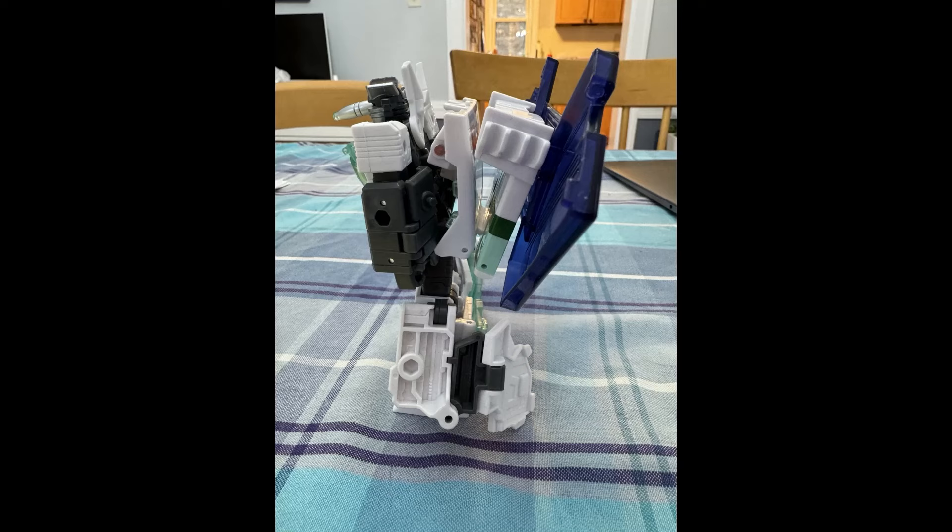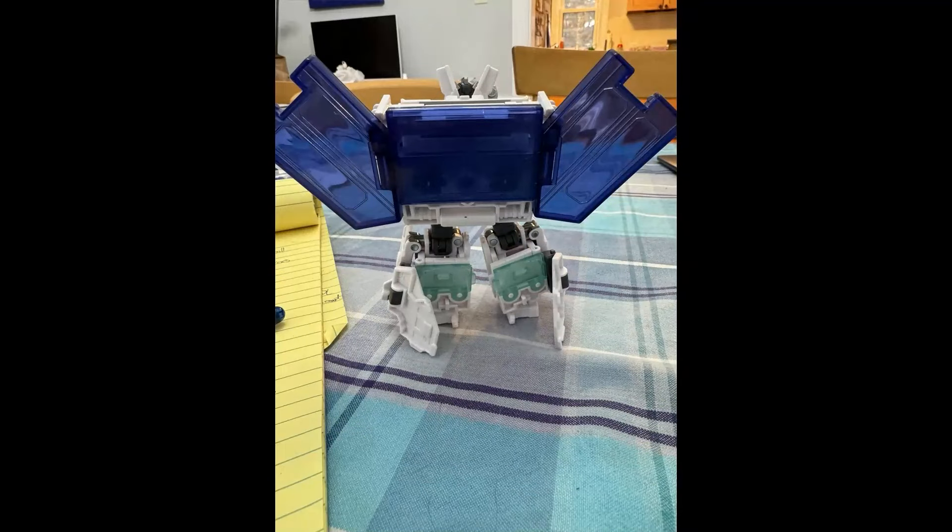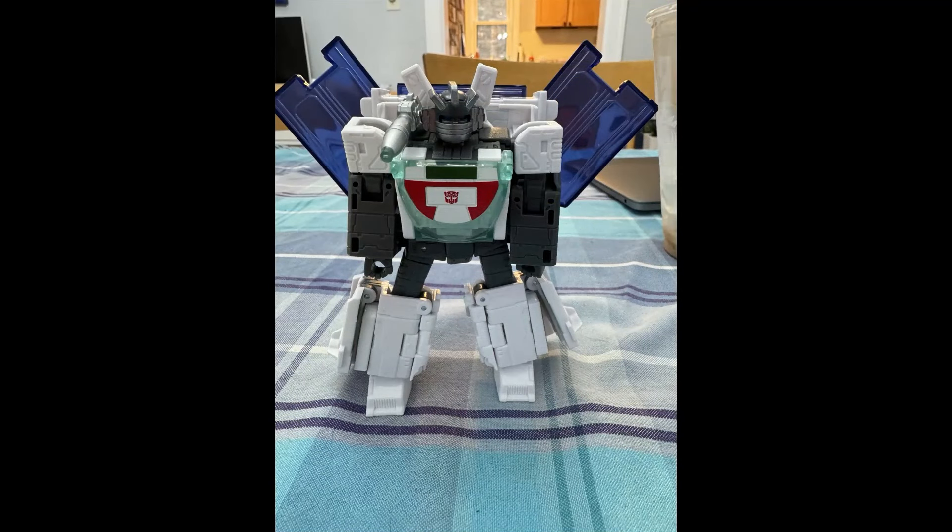It just goes to show you why sometimes you gotta just leave it up to imagination, like us 80s kids. In the 80s we had to imagine everything. And even from the back, it's kind of like, why am I putting the blast shield on the back — it just doesn't make sense. So overall, still a great figure, still something from our childhood. But we really now get to see the truth behind it.